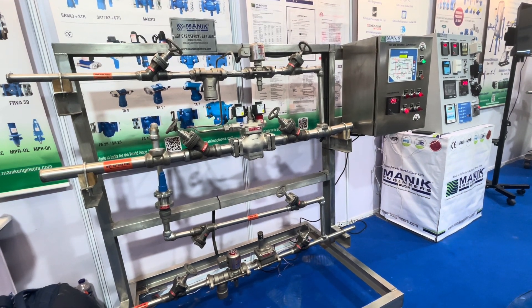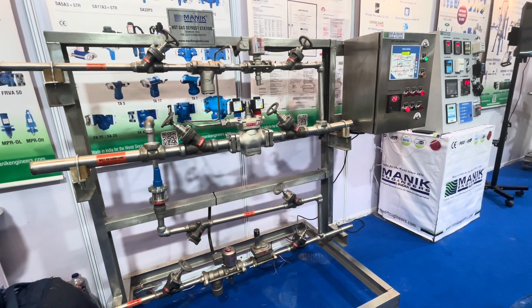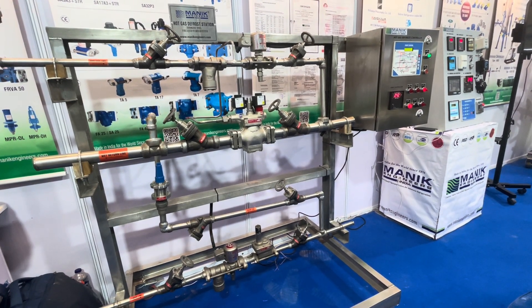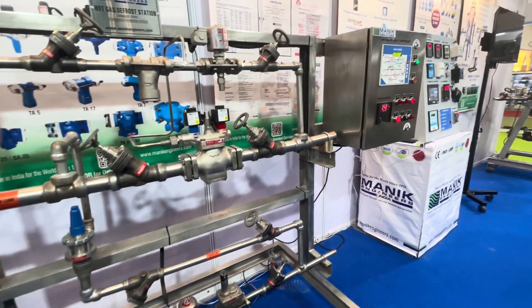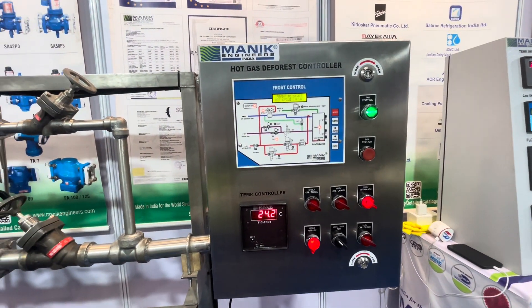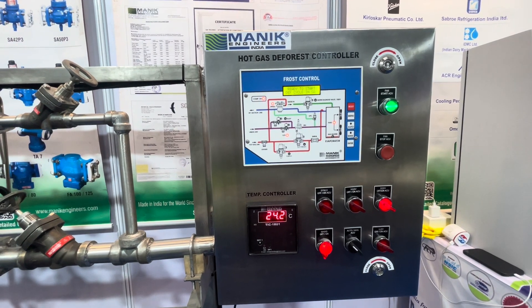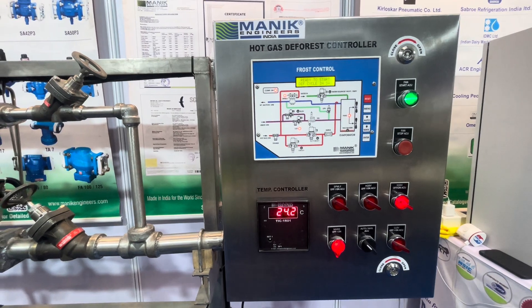This is the Manik Engineers hot gas defrosting station — a fully automatic system totally manufactured in the Manik Engineers factory, so it's directly retrofitting onto the site. What we can see here is a fully automatic controller showing in which we can program multiple timings, and it can be in manual operation or automatic operation.